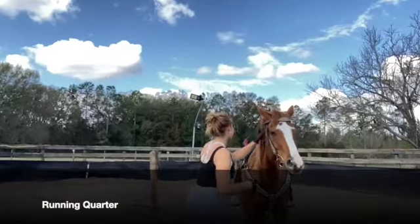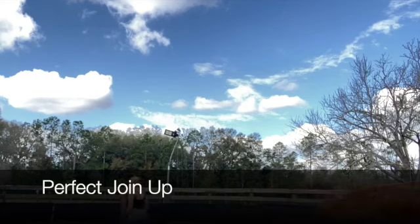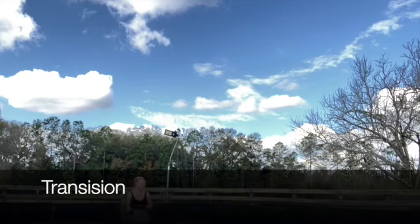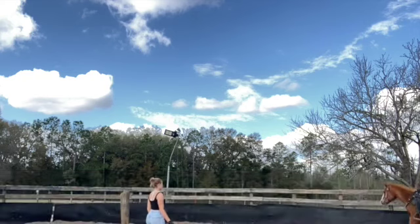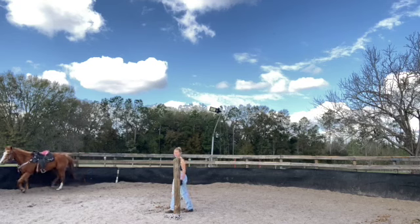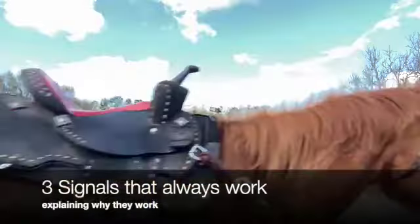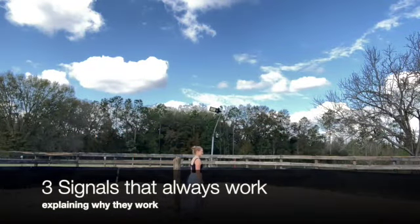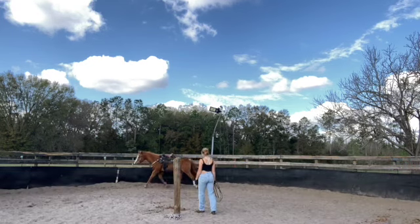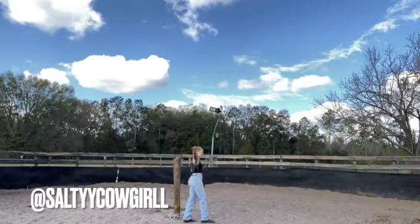Hey guys and welcome back to my channel. Today I wanted to talk about the perfect join-up and what body signals always work, no matter if your horse is trained English or Western. This is Jackie, she's a running quarter and I think she is 10 years old. She really knows how to do the perfect join-up, so that's why I chose her. I'm going to talk about my body signals and general signals you can always use whether you're lunging a horse on a lunge line or free lunging.